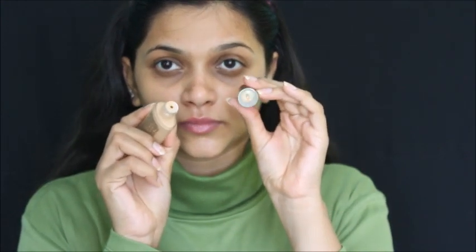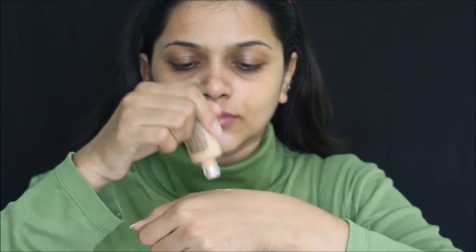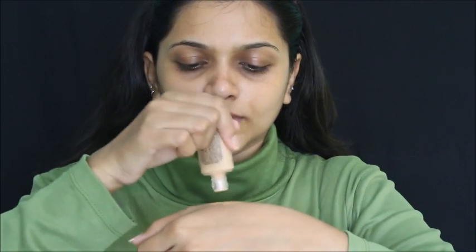I'll be applying this foundation all over my face, but on my right side I'm using primer and on my left side I'm not using anything — just moisturizer. You need to shake the foundation well because it's very fluid. It comes with a dropper, so you drop the foundation from that.